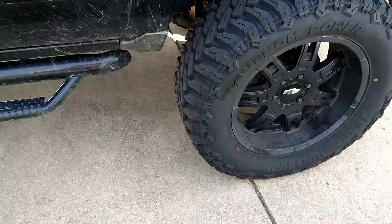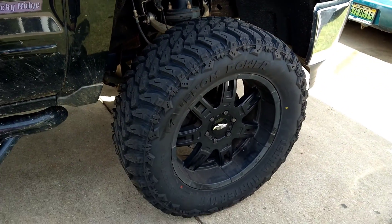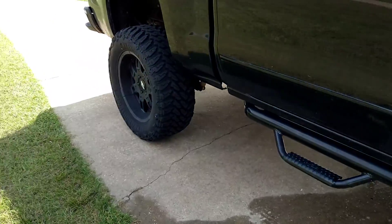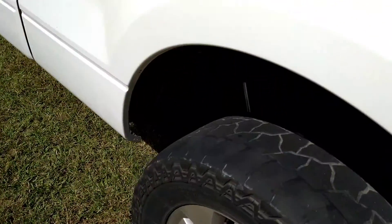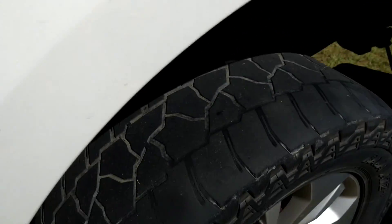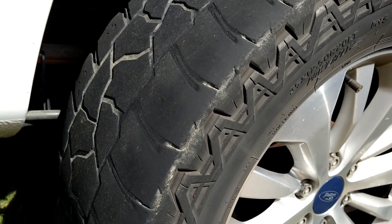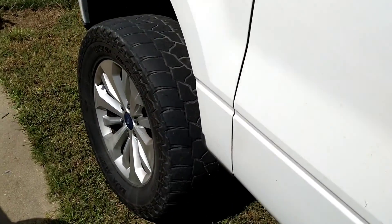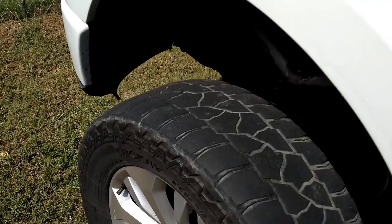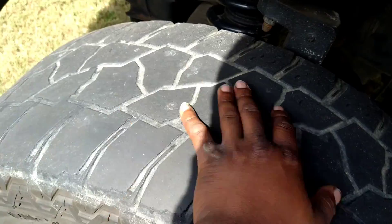We just threw these 35s on here. You can look at the comparison with mine — the old ones are bald, totally slick.